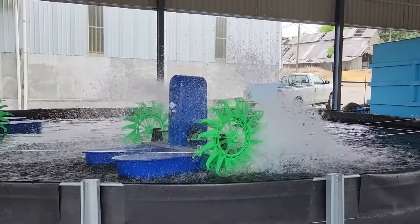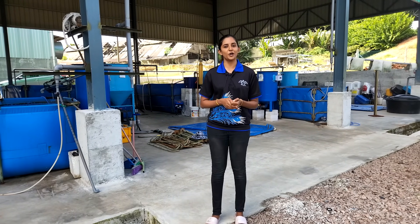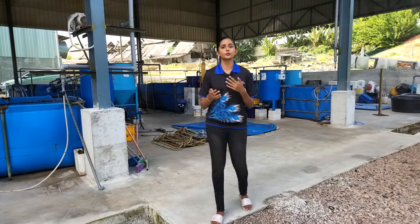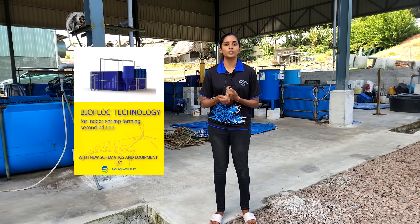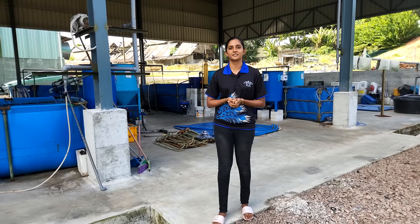And there you have it — the grand finale of our virtual tour. I hope you've thoroughly enjoyed exploring our remarkable facility. If you are craving additional knowledge and want to delve deeper into the world of aquaculture, we have a special treat for you. Simply head over to our website and download our free book, packed with fascinating insights and expert advice. Thank you.